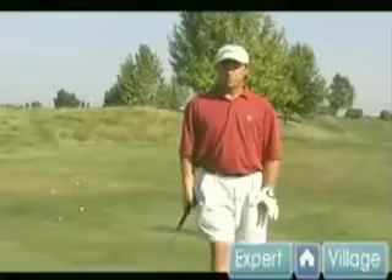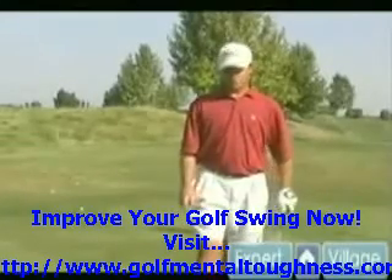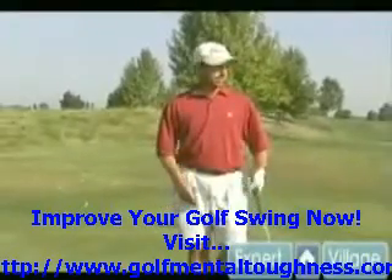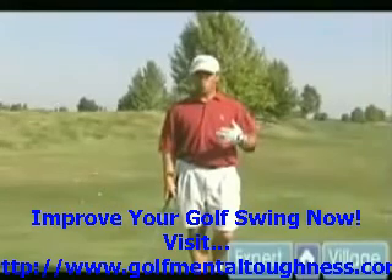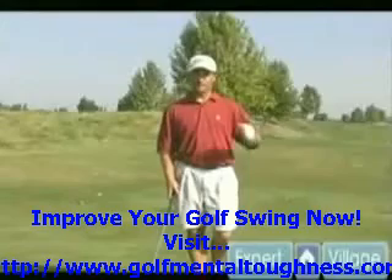Hello, on behalf of expertvillage.com, my name is Brian Pemberton and we're here at the Reserve at Spanos Park. Today we're going to talk about a shot you see a lot on TV with the pros — how to basically spin a shot, and what you can do to get a ball to spin more in circumstances where you want the ball to get on the green and stop really quick.